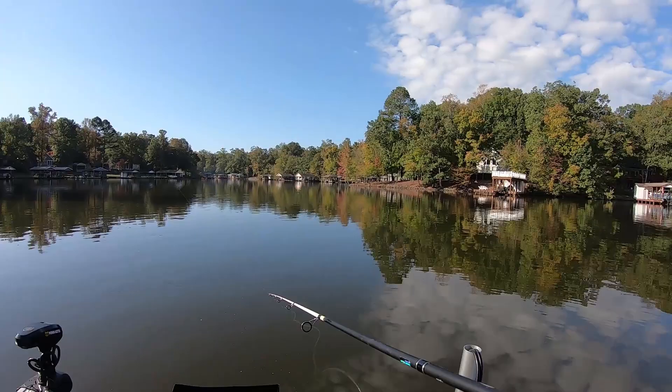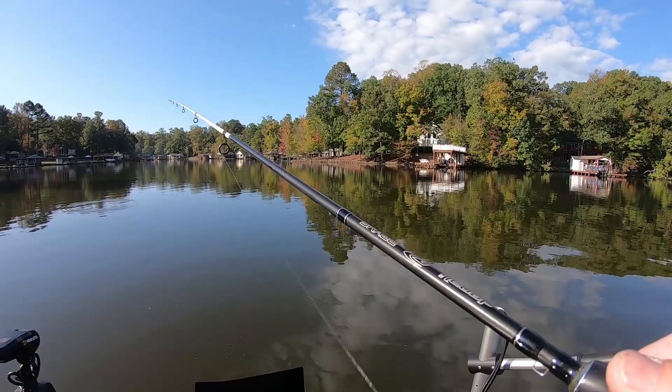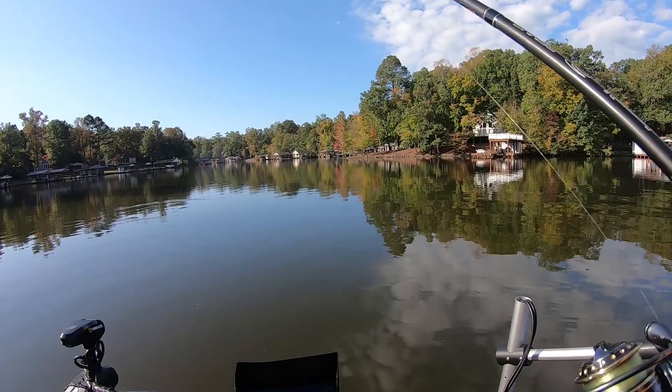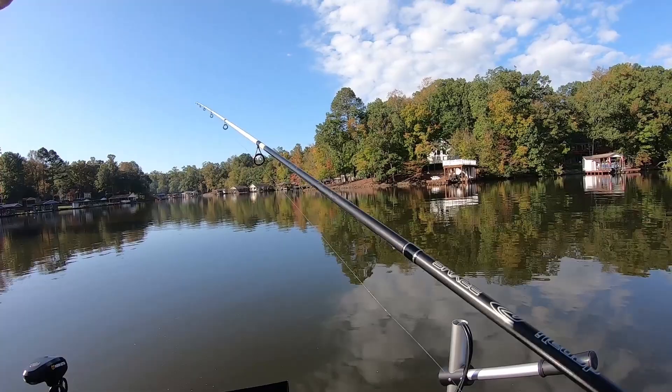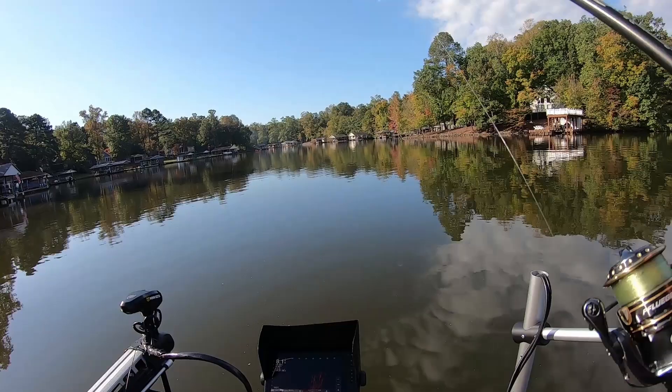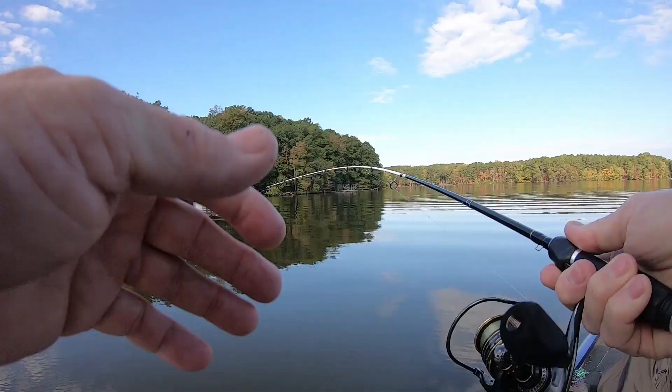I'm in the back of a creek — you can tell it's cool. Water's 66 degrees. We've had a lot of cool weather and they're stacking up in the back of these creeks after shad, stopping on any cover. Some of the videos I've been making this fall you've seen me catching them off stumps, little brush piles, docks — anything in the back of these coves. I'm in eight foot of water. As I go back a little further and get shallower, they quit on me. Eight foot is about as shallow as they want to get right now — maybe as the water cools they'll get a little shallower.